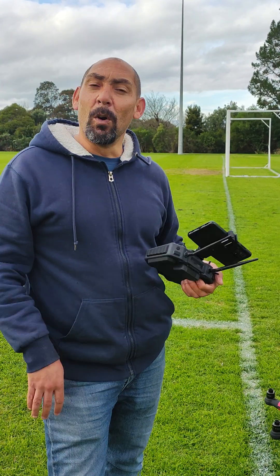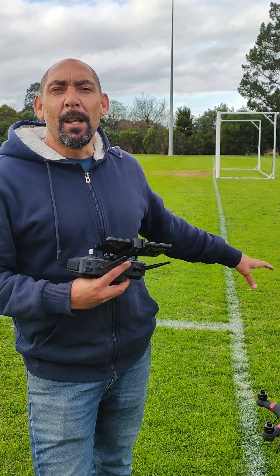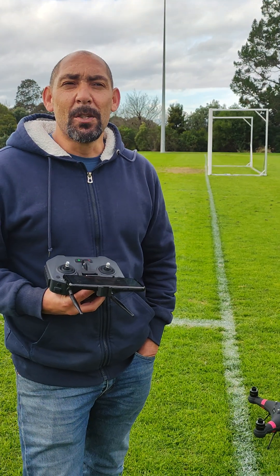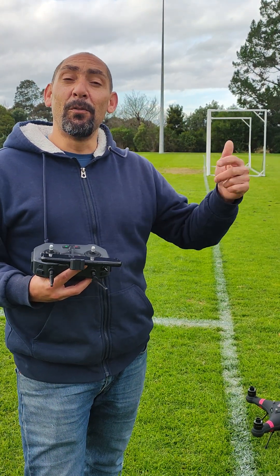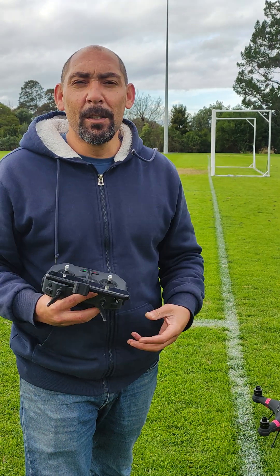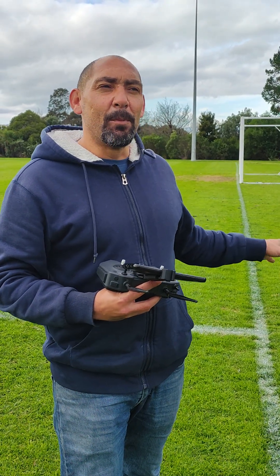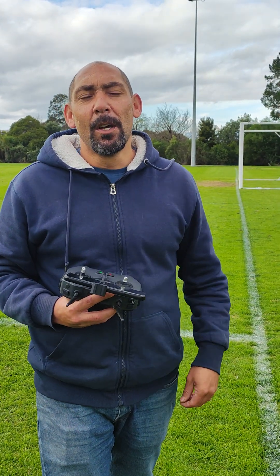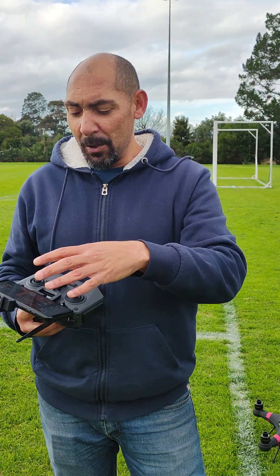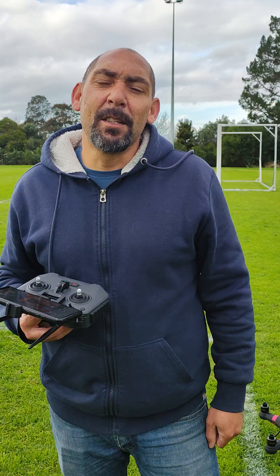I really wanted to take the opportunity to show you guys what's involved when you get your new Poseidon. All the drones that we bring into the country that we currently have in stock all get run exactly like we're doing now. This is a brand new drone going out to a customer shortly. Each drone is calibrated, each drone is test-flown before it goes to the customer, which means when you receive your drone all you need to do is turn it on, hook up your device, hook up your gear and send it out — no calibration required.